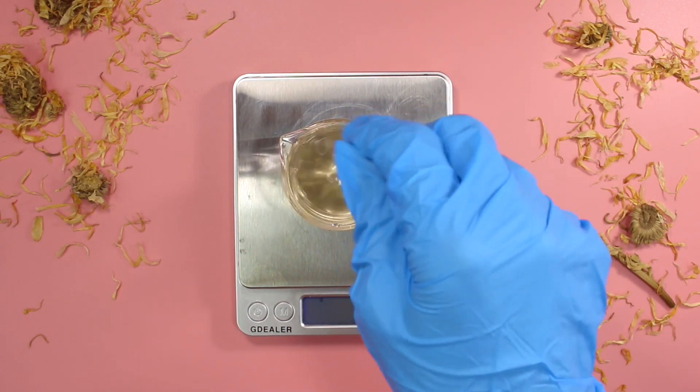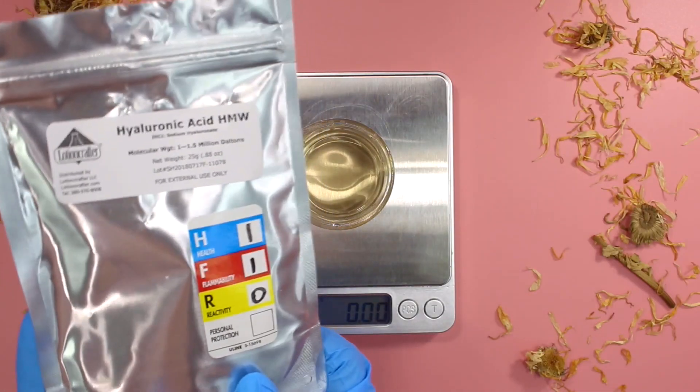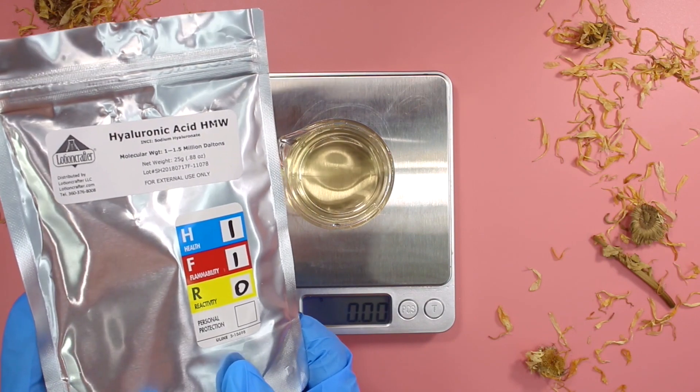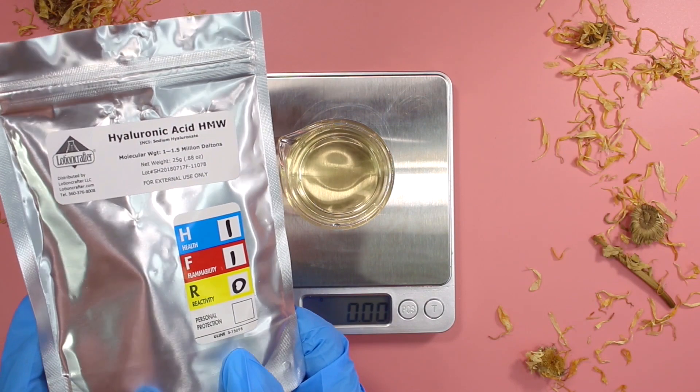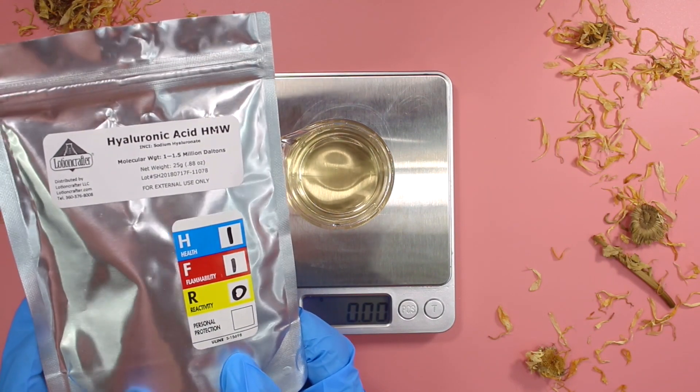Mix everything together to make sure it's well combined. And now it's time for our gelling ingredient — hyaluronic acid. Hyaluronic acid has amazing benefits for the skin, but a big reason I'm using it is for its gelling properties.